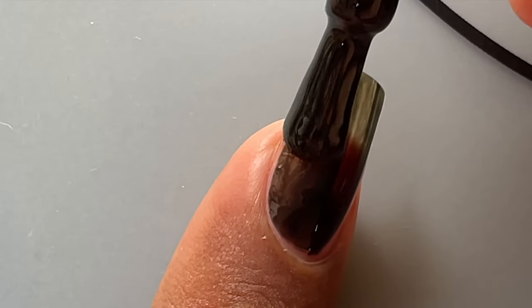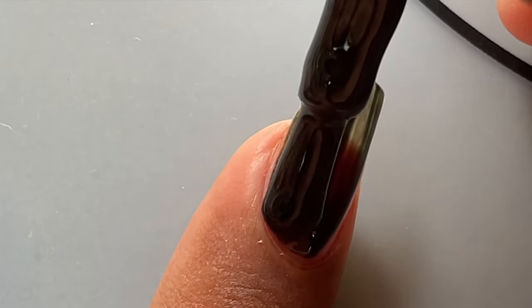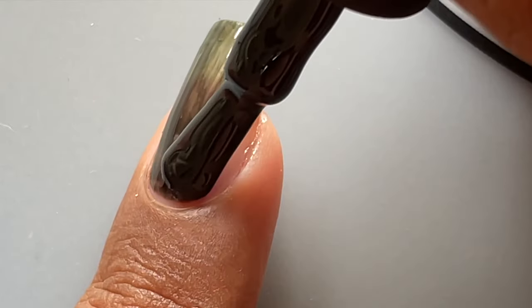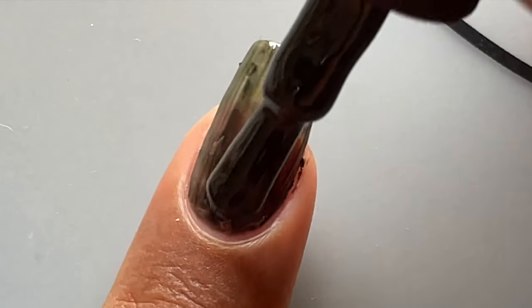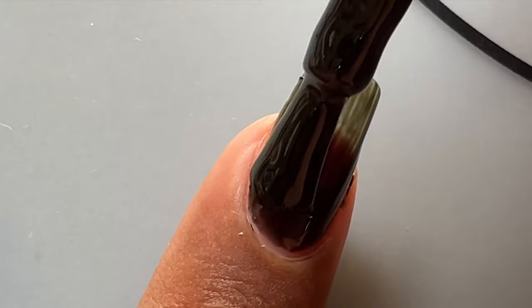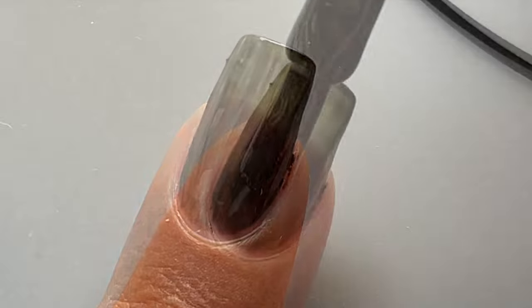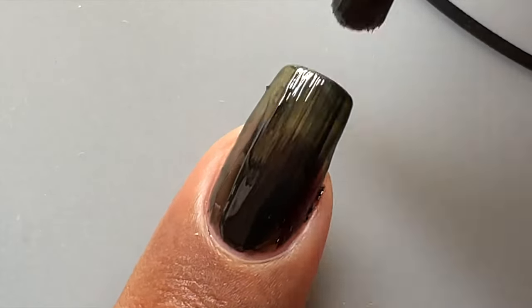Once you apply the black base, ensure that you cure it under the UV lamp for 30 to 60 seconds, depending on which kind of light you have. Make sure it's completely cured. Today I'm using two layers of black base, and after that I'll be starting with the cat eye polish.